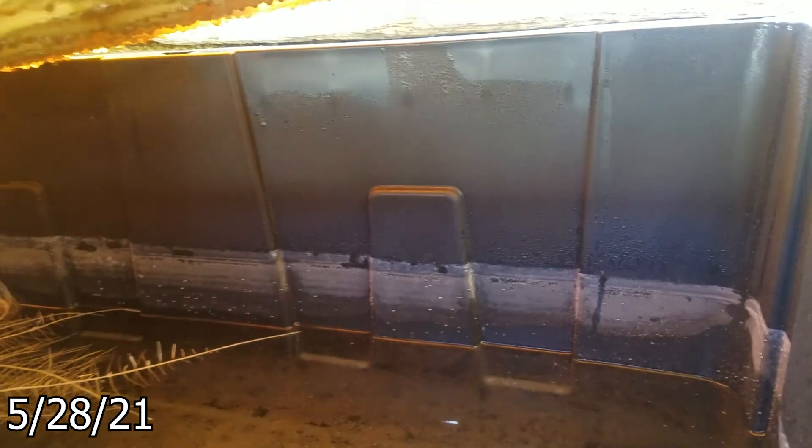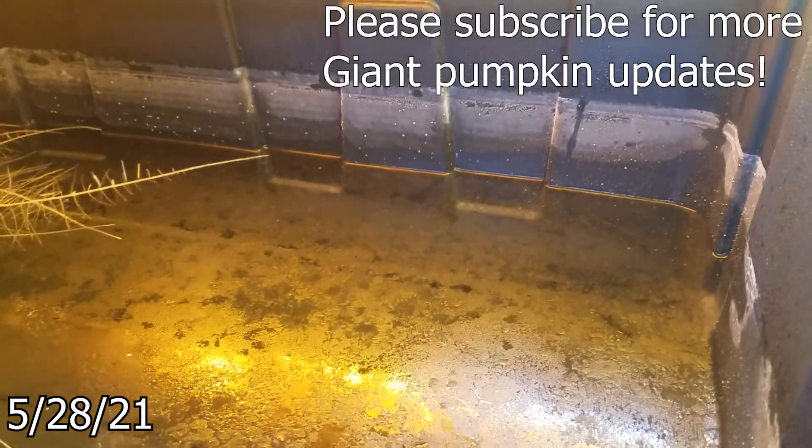Still not much on the nutrients being used — check in another week or two.